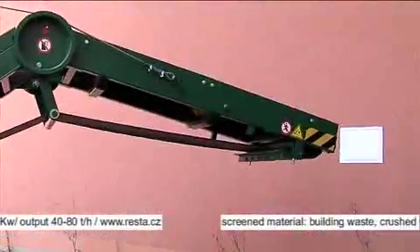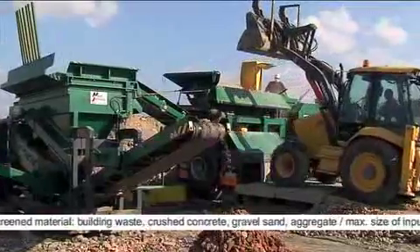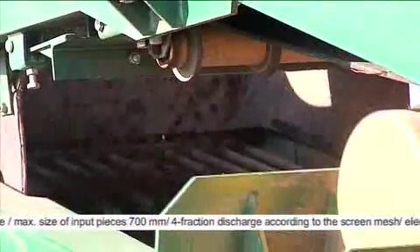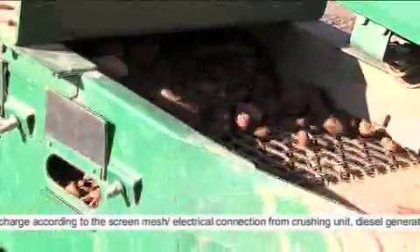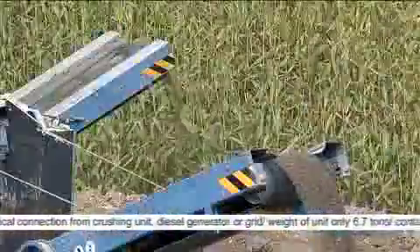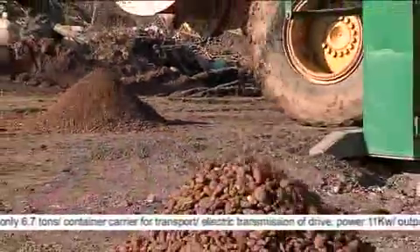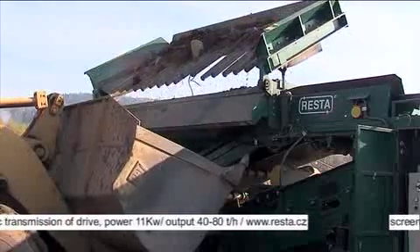A mobile recycling line. Can be set up behind the crushing and screening units. The unit is able to remove large pieces of screened material, with remote control from the truck.